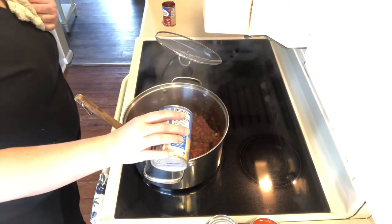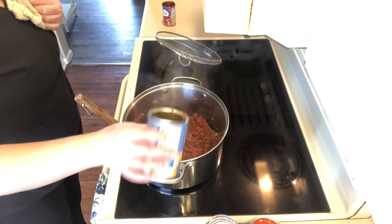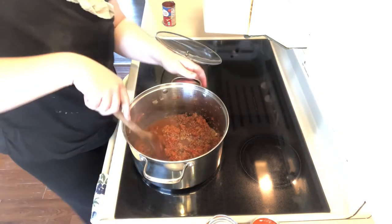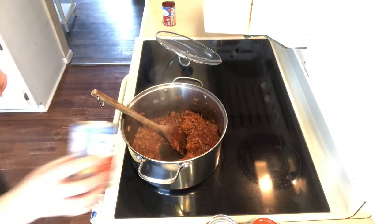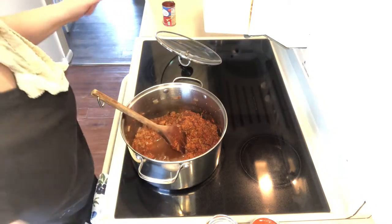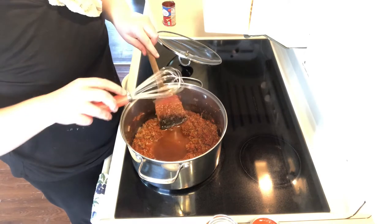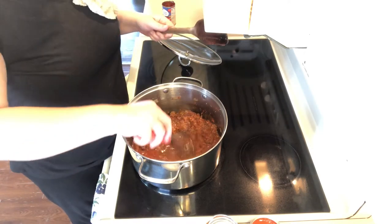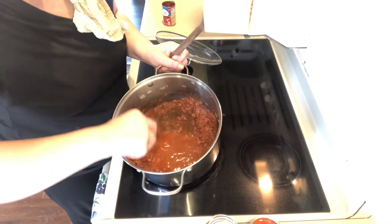I let that tomato paste cook for a few seconds and now I'm just adding some water to release the bits from the bottom of the pan. I needed a little more — about two cans of water. Now I'm just gonna use a whisk to get it all up off the pan and get it all stirred together. Smells really good.